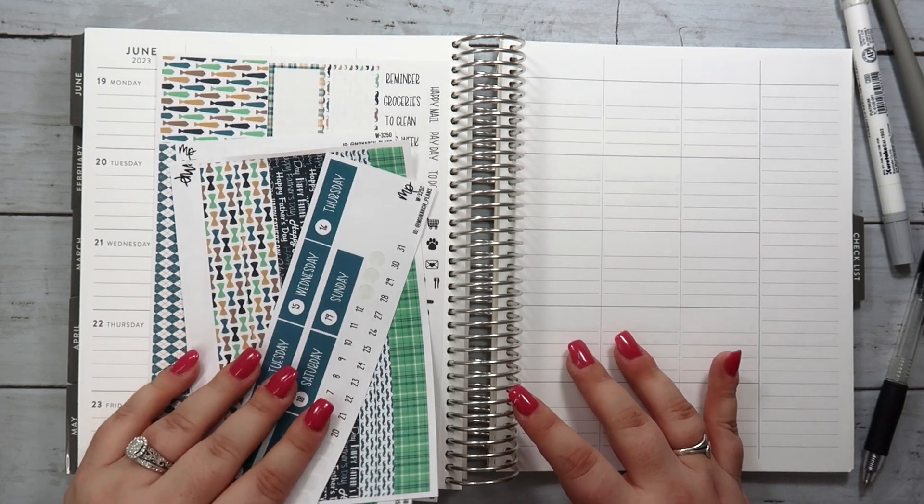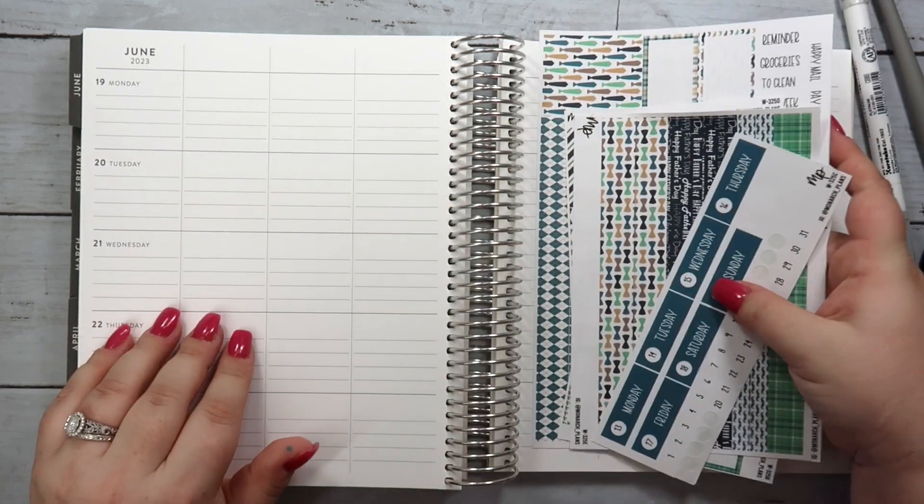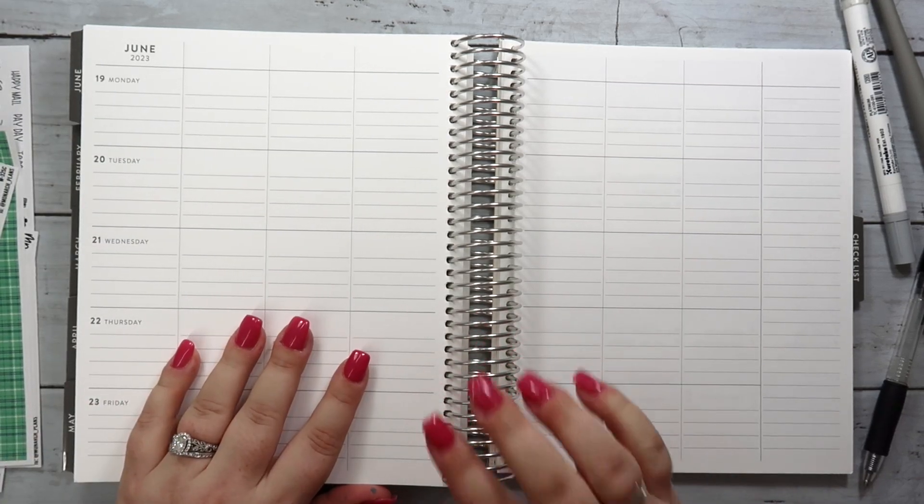Hey everybody, welcome back to my channel. This is Kristen with Monarch Plans and today I'm doing my first plan with me in my new 7x9 Erin Condren focused teacher planner.